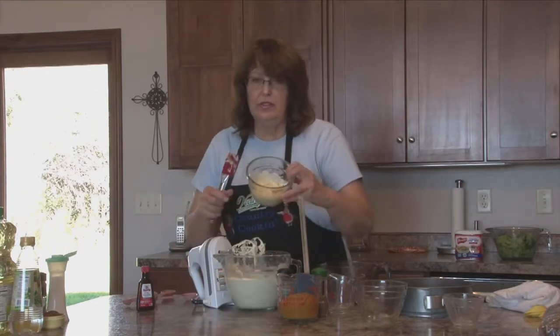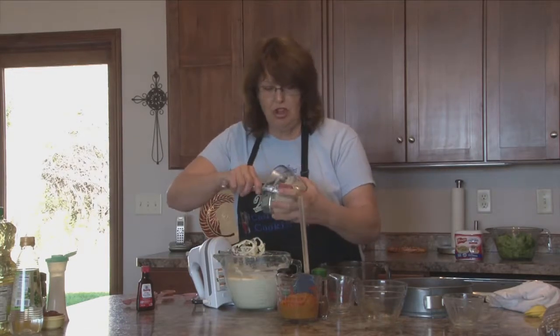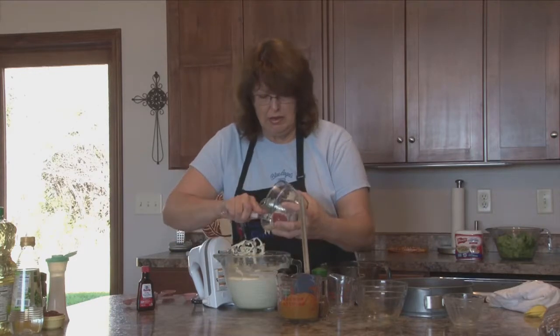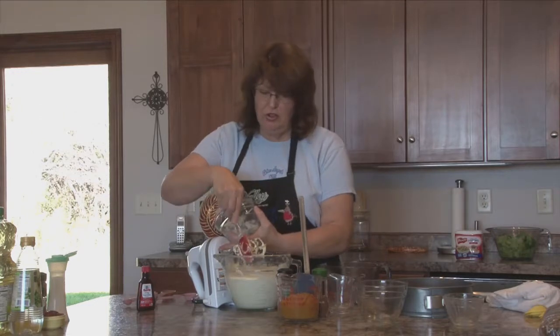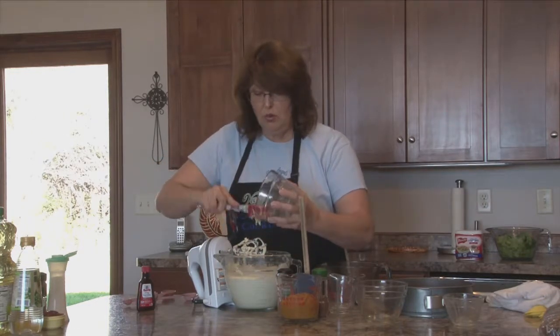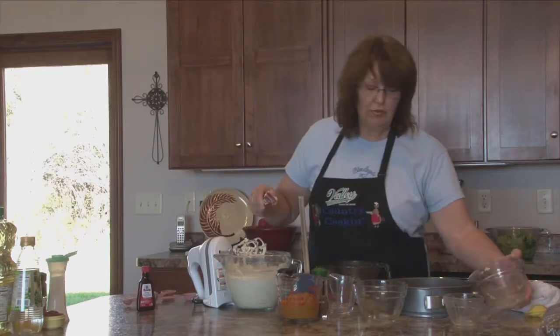I have five ounces of melted white baker's chocolate. If you can't find baker's chocolate in your store, you can use white chocolate chips or baking chips — that'll work too. You just measure it out to five ounces and add it in.